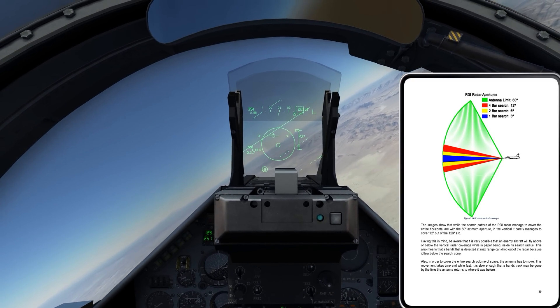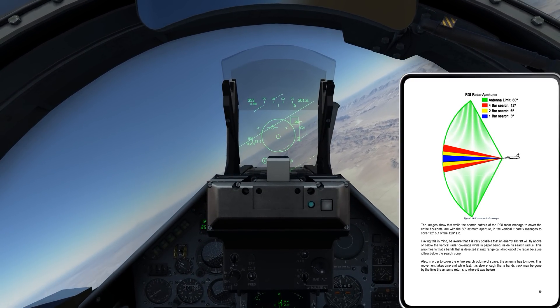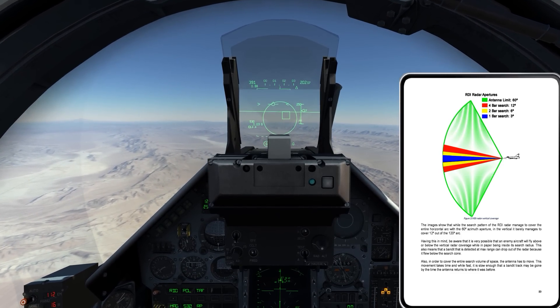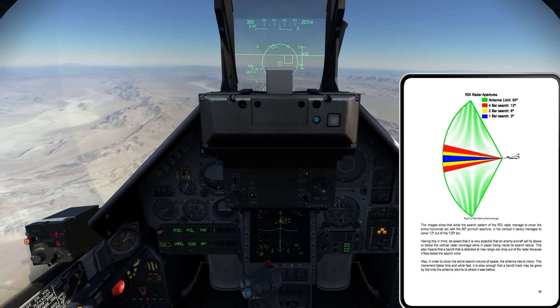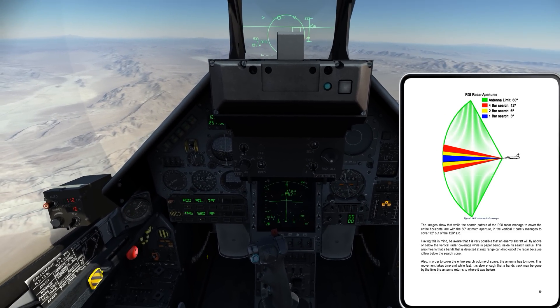Let me go back to single target track and keep my aircraft pointed at them. It's also possible these guys are jamming me or dropping chaff — that's why I was dropping lock right there. But from what I can tell, this is a good setup for a Super 530 shot.